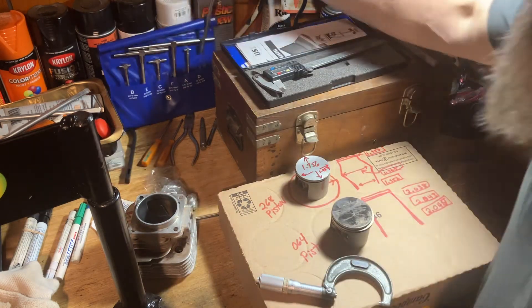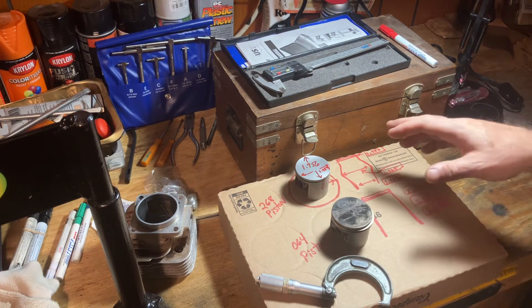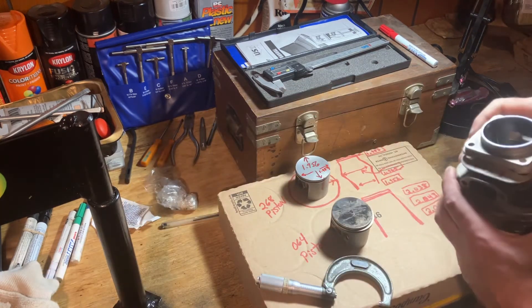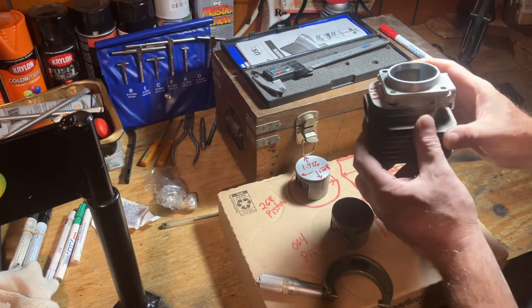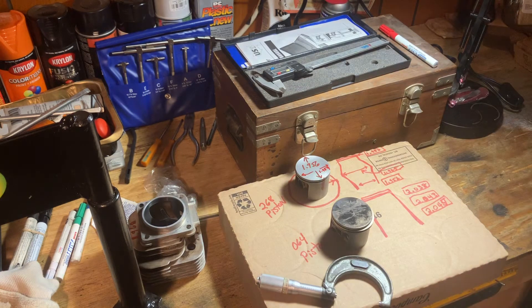With some practice you'll figure it out. Now the interesting thing — like I said in the other video — this is a 268 with the open port design. You could make them more powerful but it's kind of a meager performance cylinder to begin with. I actually had emailed Harv and he emailed me back and said a meteor piston with OEM cylinder.